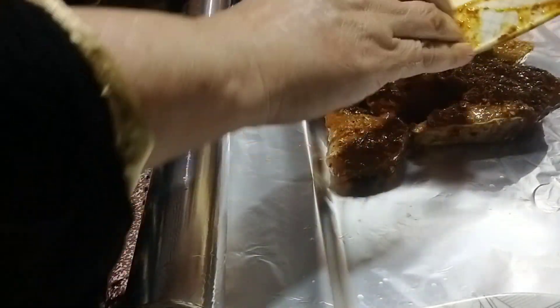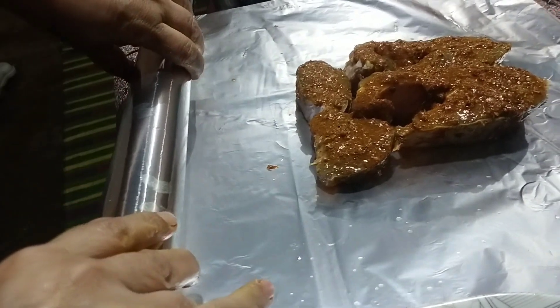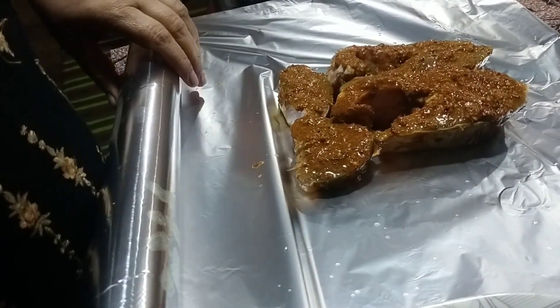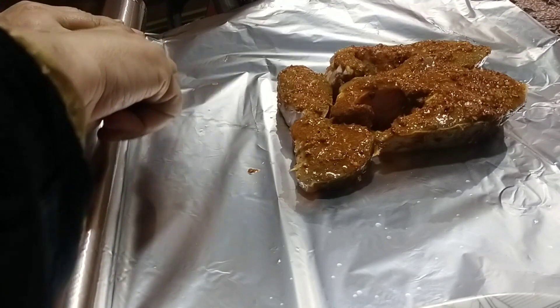This is the best sauce. The sauce is a little bit better.